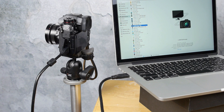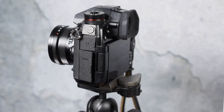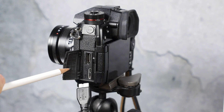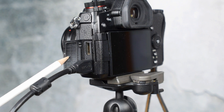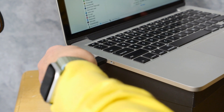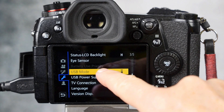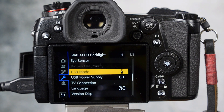Once your software is downloaded you can connect your computer to your camera. To connect your camera to the computer you will need the USB cord that came with your camera. It's used for charging as well as downloading photos from your memory cards. If it's not long enough — for example if you're shooting portraits — you will have to buy a longer cable. Next, go into your camera menus and make sure that the USB mode is set up for tethering.